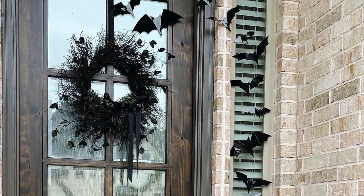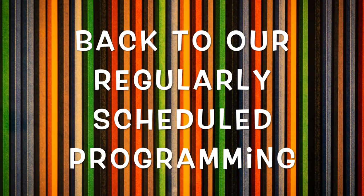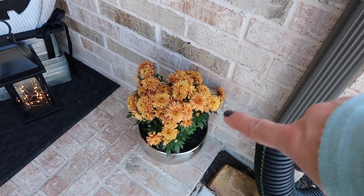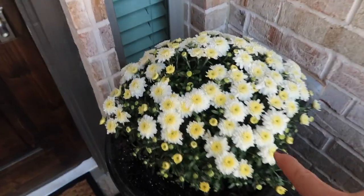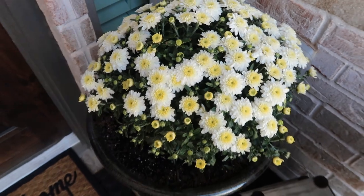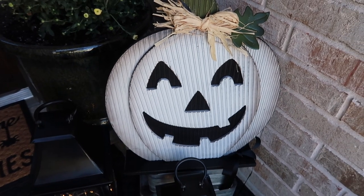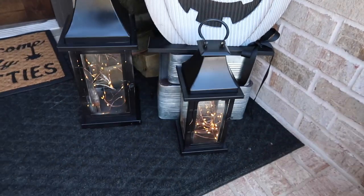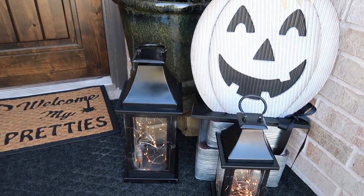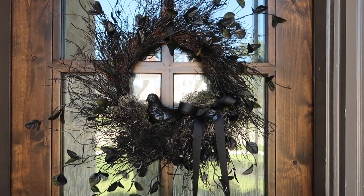Here's how the bats look. We decided to put the mums in a smaller pot and then went and picked up another mum to put in the bigger pot to fill it up. This I bought at Big Lots, and here are the lanterns that I painted and put fairy lights in. And here's how the wreath turned out.